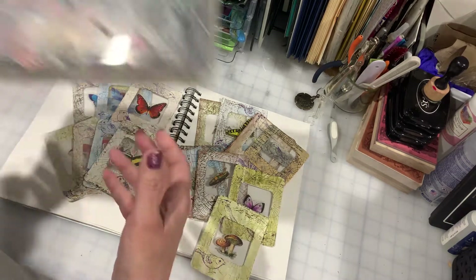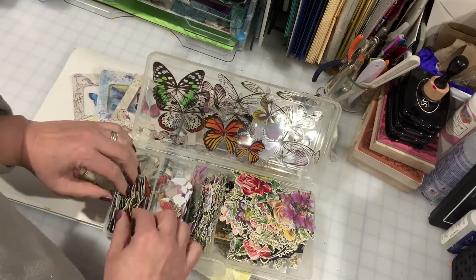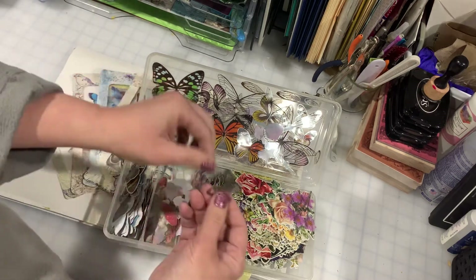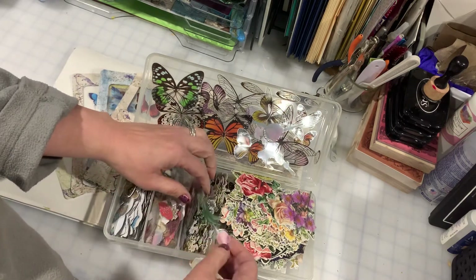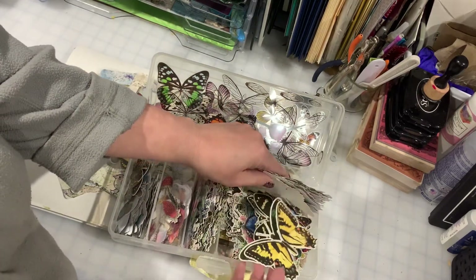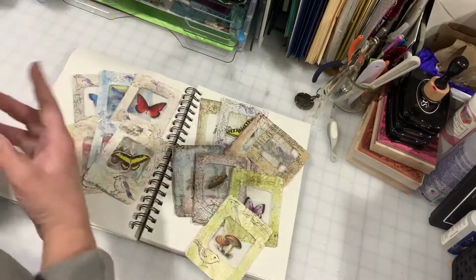I have a box full of ephemera that I've kind of picked up over time. I just save them in here. There's bugs and some of them are see-through — like transparency film, translucent film — and there's flowers. I've got little gross bugs, but I got butterflies, and some of them are too big for these little specimen cards. I just collect them over time.